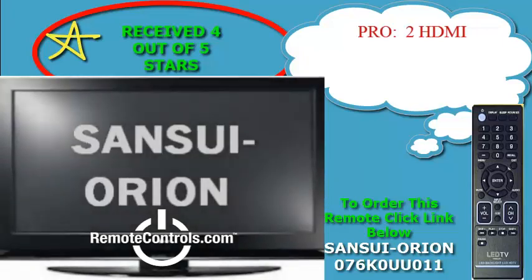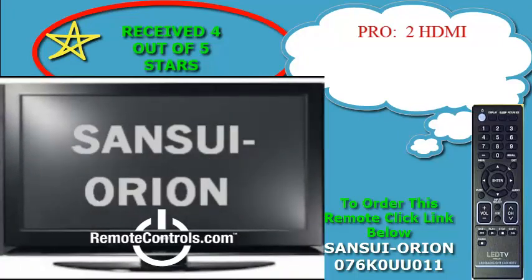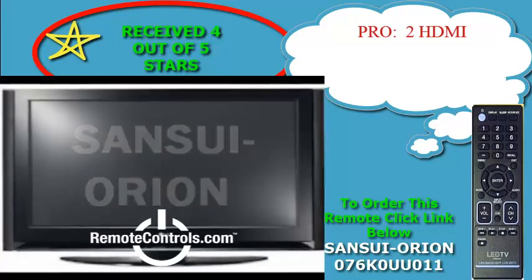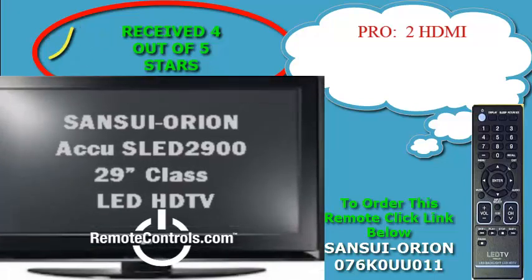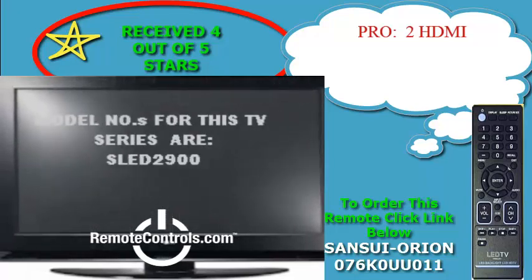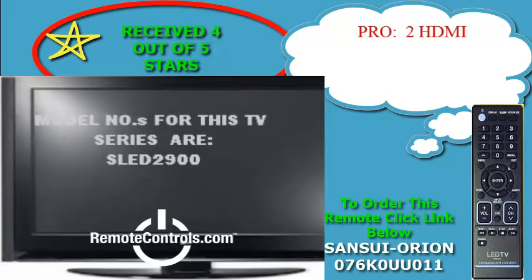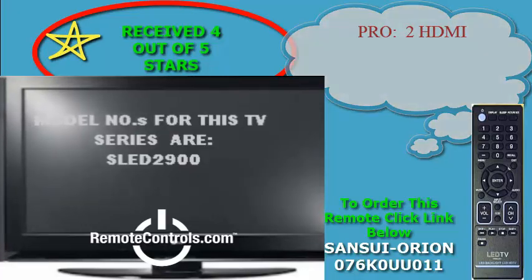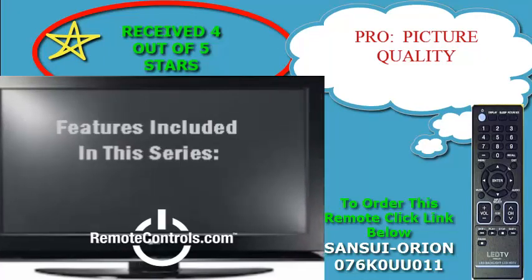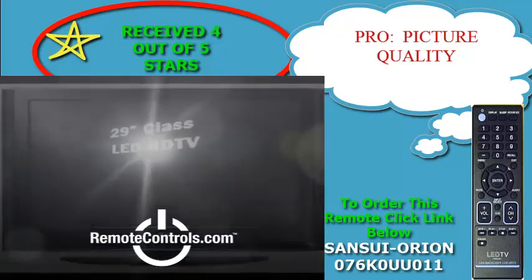Welcome and thanks for joining us for a review of Sansui Orion's SLED 2900, 29-inch class LED HDTV. Sansui is touting this super slim LED as just that. This 29-inch super slim LED display can be placed virtually anywhere in your home based on its thin size, available for every room of the house.